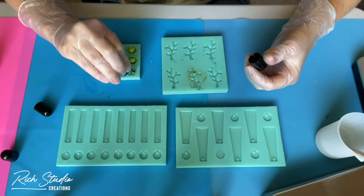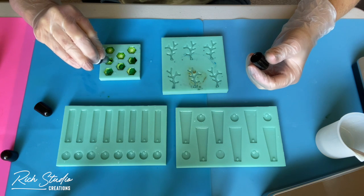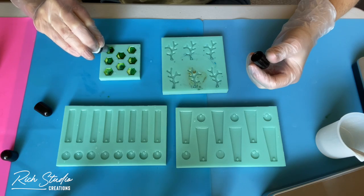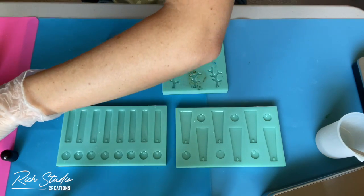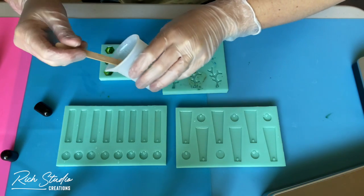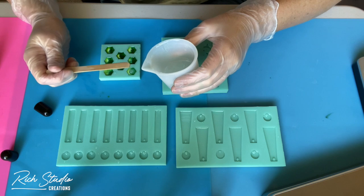I started off with a lighter green, then did the white on top, and am now just putting in a darker green in the corners. I tried to make sure I don't necessarily put it on top of where I put the light green, just because I want it to marbleize.